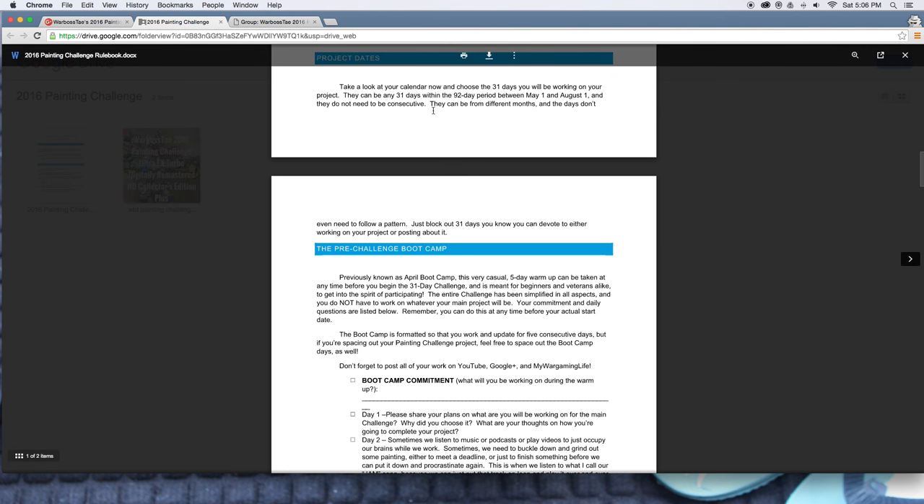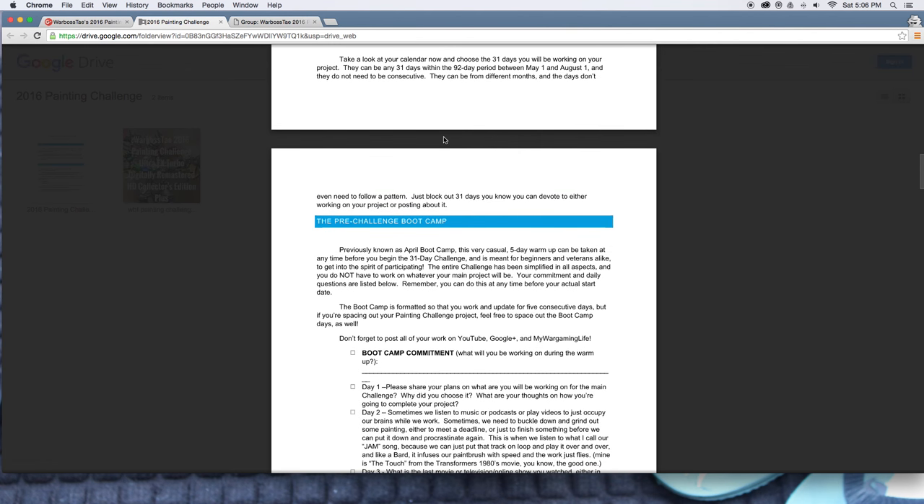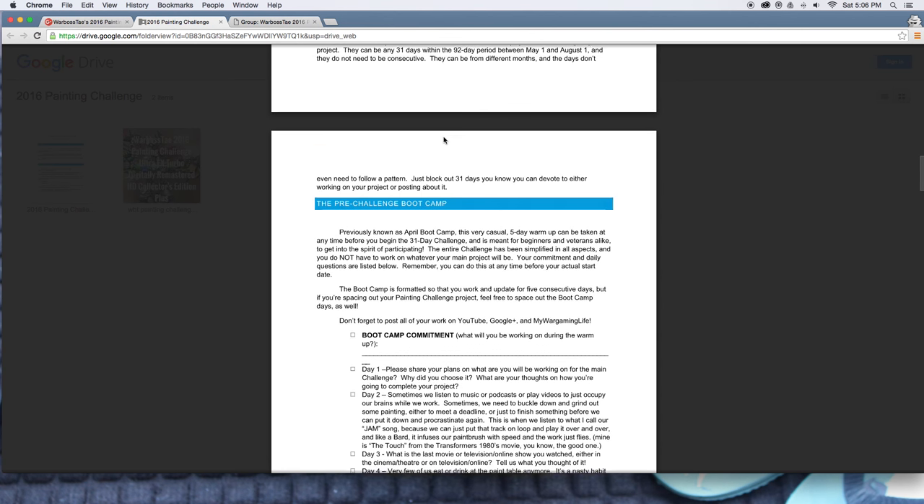You want to choose the 31 days you're going to be working on your project. They don't have to be consecutive — they could be all four Saturdays in May, then a week in June, and three weeks in July. However you want to do it, it's up to you. When posting your videos, just label your days: Day 1, Day 2, Day 3. You don't have to write the date — just write what day of your project it is.